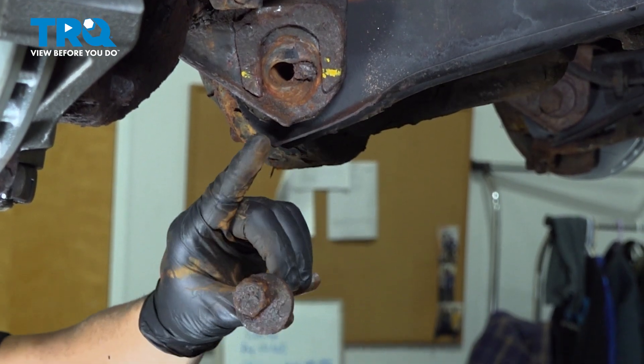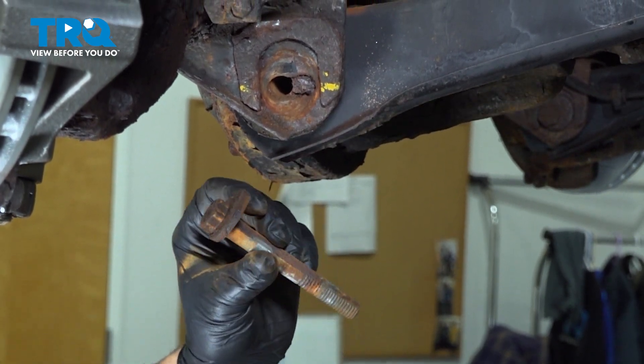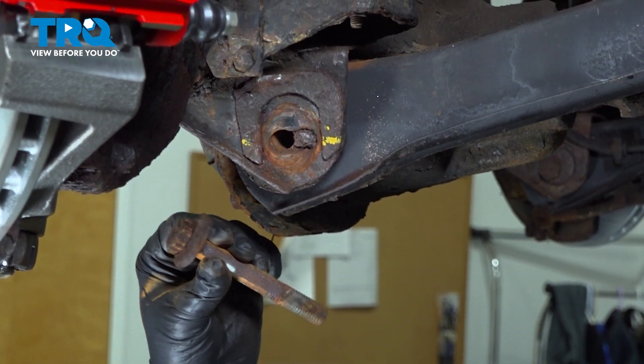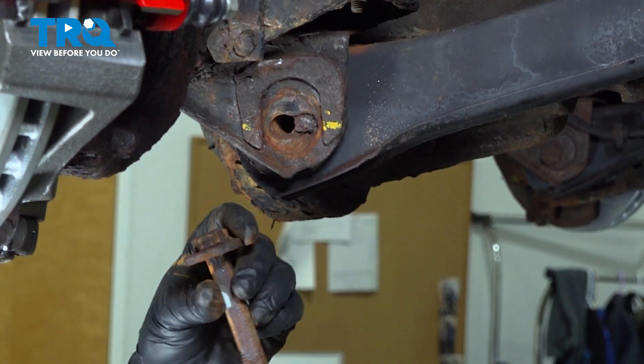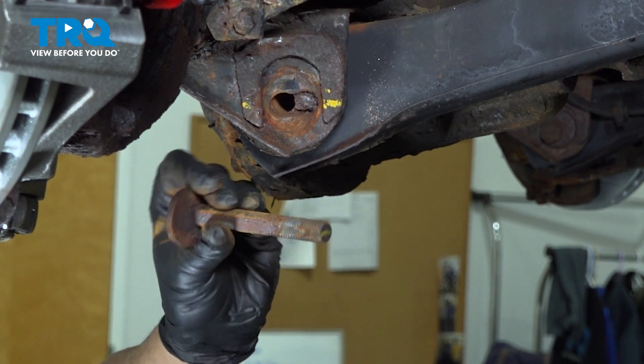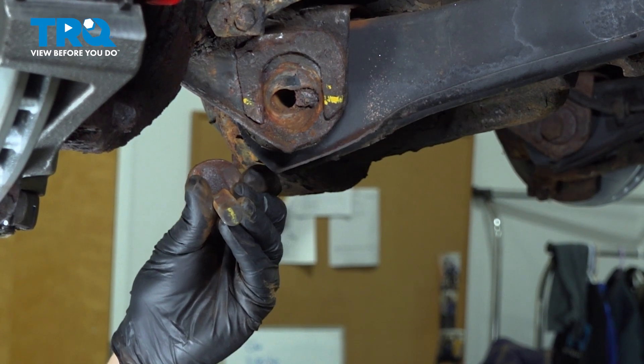Now if you marked the cam on this side, you don't have to mark it on the other one, because it will automatically line up with the cam on that side. The bolt is keyed — there's a flat portion of the bolt that lines up with the cam so it locks it in place.